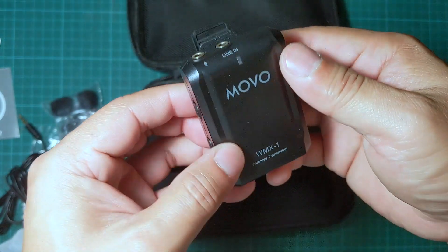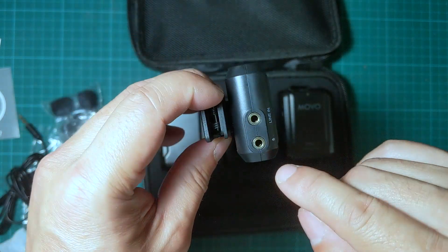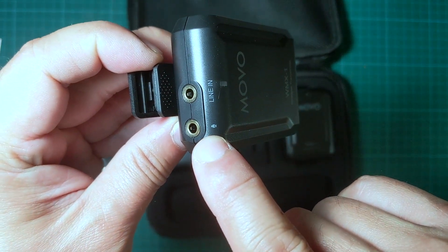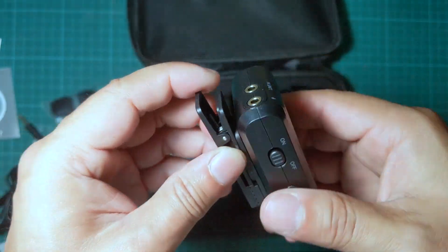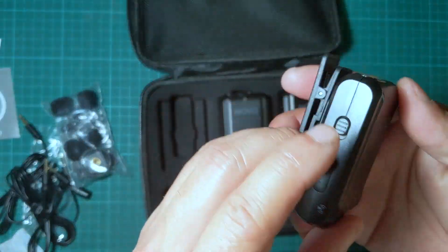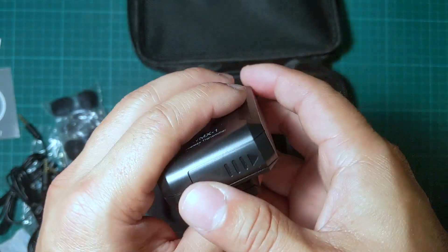On the transmitter, you plug in your microphone here. There's also an auxiliary input where you can plug in audio to mix. Both transmitters look the same, and there's a battery compartment on each one.